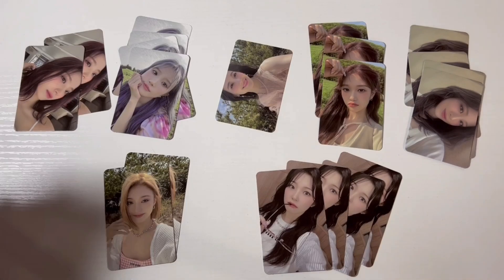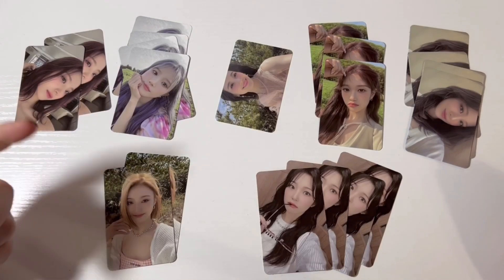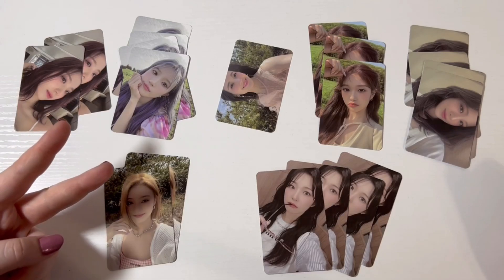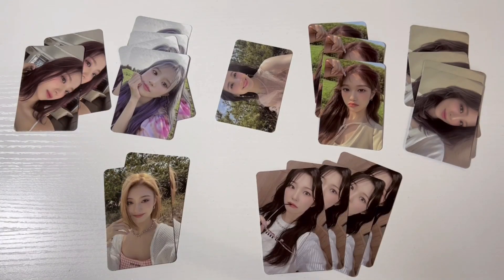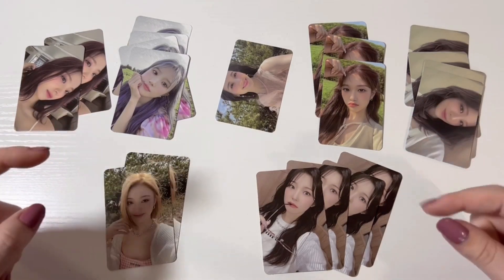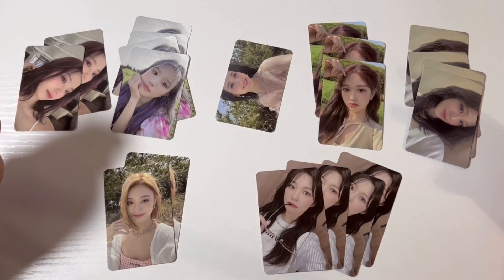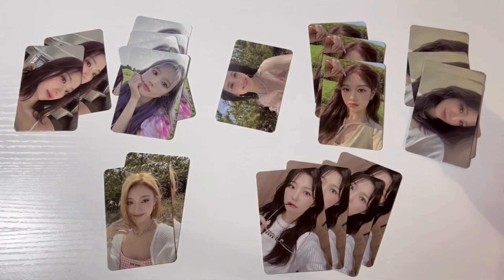That was kind of sad — we did not pull a full set of photo cards out of 10 jewel case albums. So I will definitely be trading for the Jiwon and Jisun that I'm missing; keep an eye out on my Instagram for that. I would love to trade. Other than that though, I am very, very happy with these jewel case albums. I hope they stop doing jewel cases soon — it's so much money. I hope you guys enjoyed this unboxing, and thank you so much for watching. I'll also be posting my Weverse albums pretty soon after this, so keep an eye out for that unboxing and I'll see you next time. Goodbye!